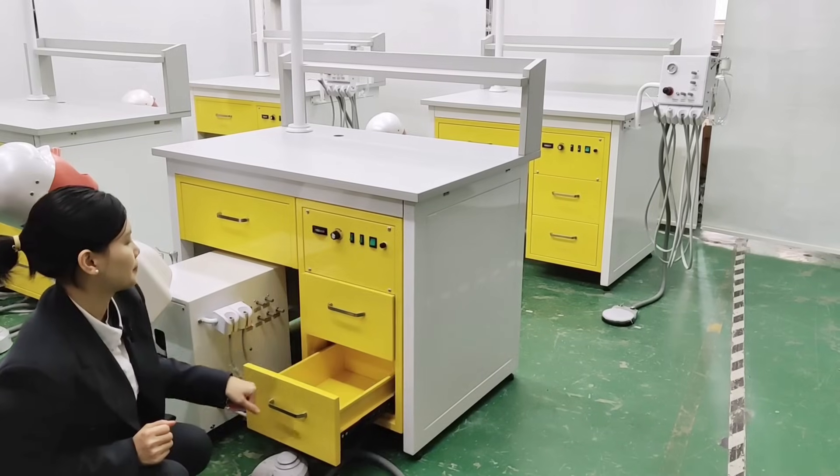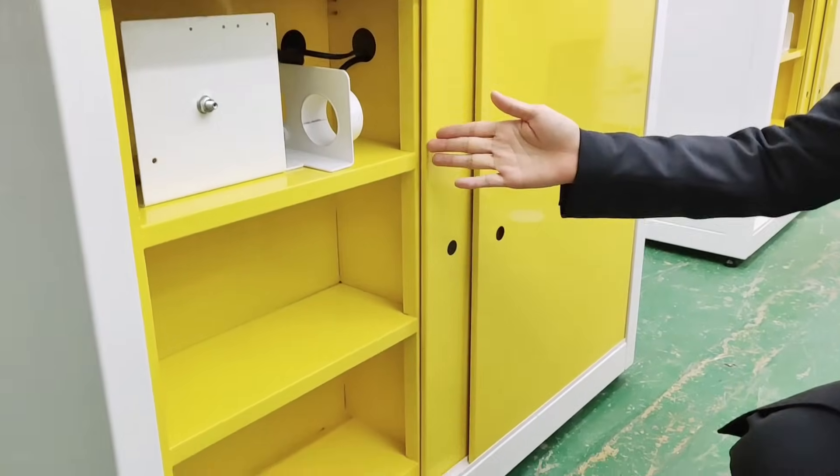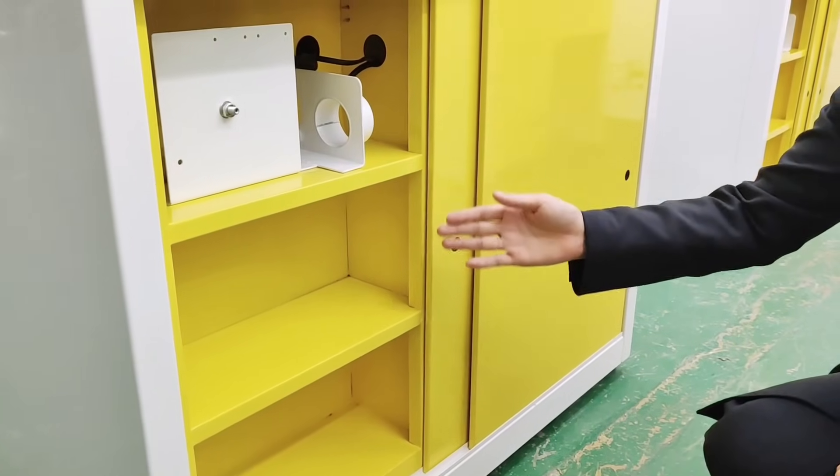Auto truck. The cabinet with three layers allows students to put their drawer model, instruments, handpiece, or other tools.